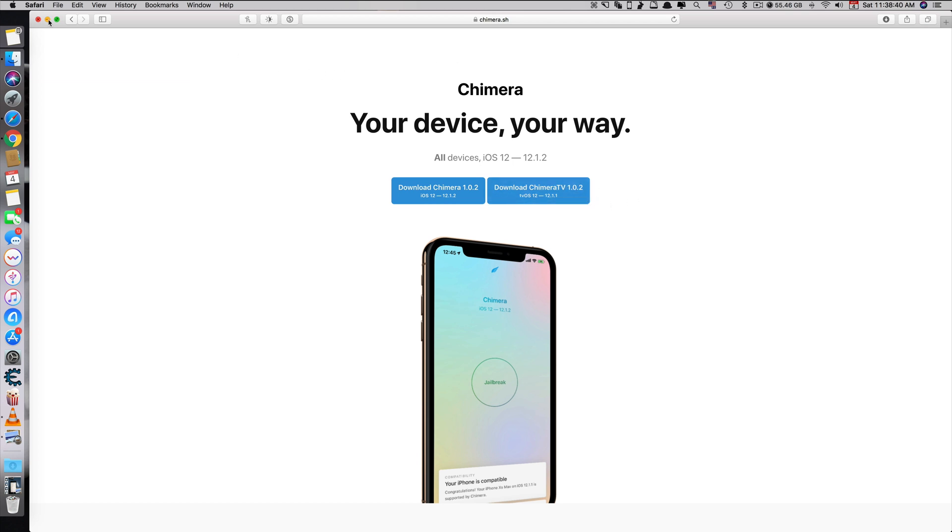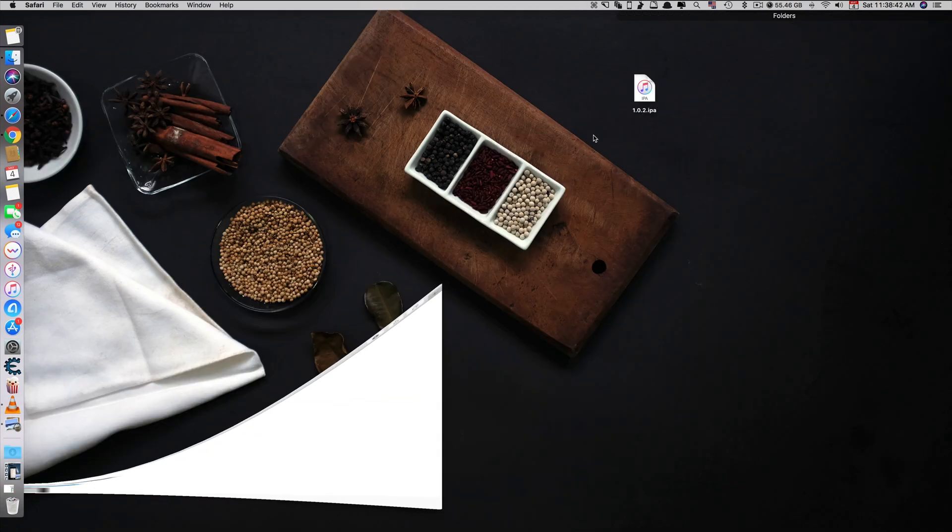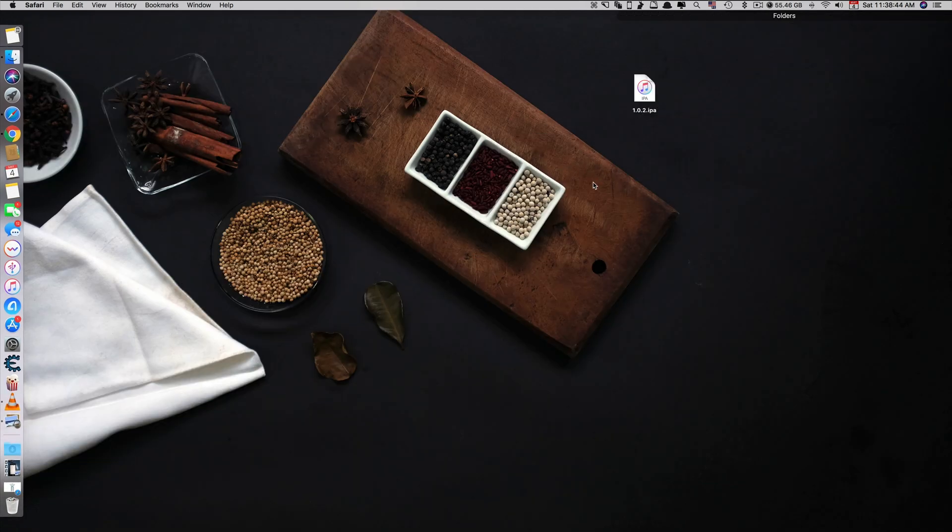I already downloaded it. So after you download this IPA file, you also need to download Cydia Impactor, the program that lets you install IPA files to your iOS device. If you don't have it, all the links are in the description below. You can check them out. Once you download Cydia Impactor and the IPA file, plug in your iOS device through the cable to the computer.